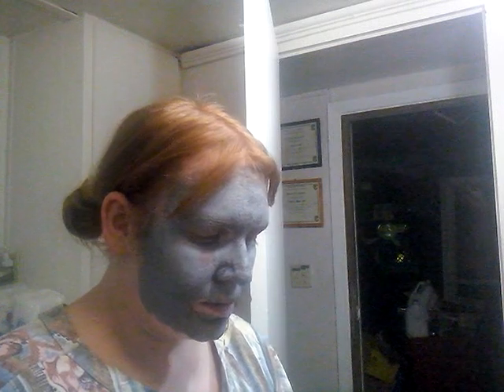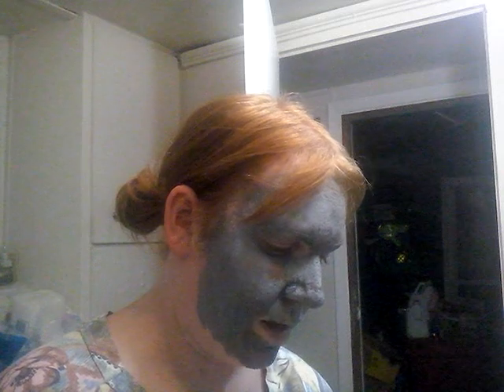It says: deep cleansing charcoal mask, suitable for all skin tones and skin types, dermatologist tested, non-comedogenic. Apply an even layer over clean skin. The mask transforms from a rich creamy texture to a soft matte finish as it dries and absorbs into skin. Leave on for 10 to 20 minutes — like I said, I don't remember when I put it on. Rinse thoroughly with warm water and pat dry.